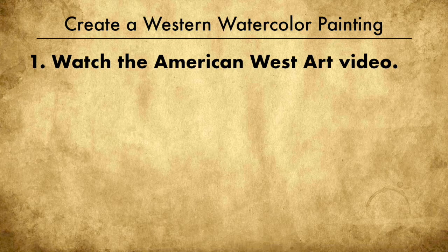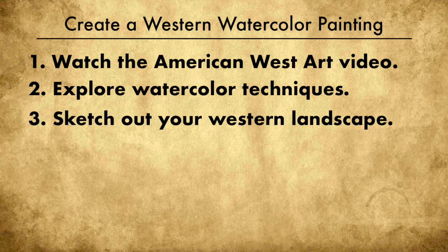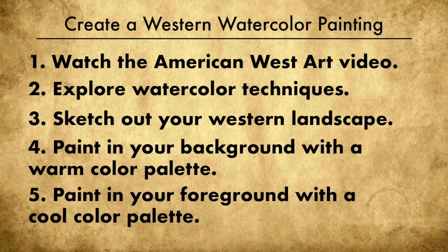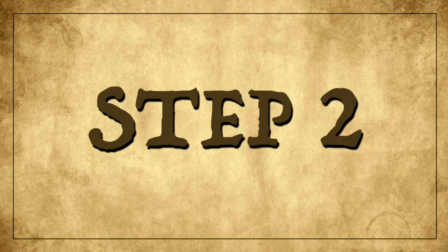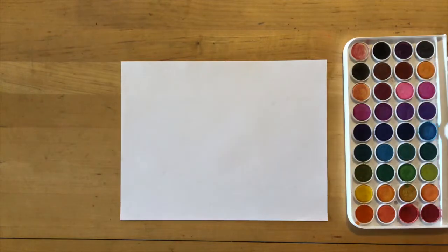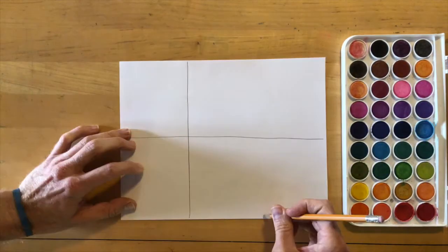Now that you've watched the documentary, we can start this project. First, let's explore some watercolor techniques — perhaps you've never painted with watercolor before. Then we'll sketch out our Western landscape, paint in our background with a warm color palette, and in step five we'll paint our foreground with a cool color palette.